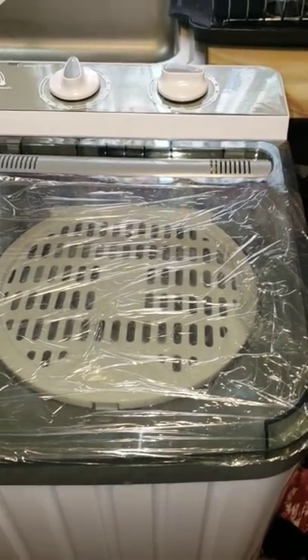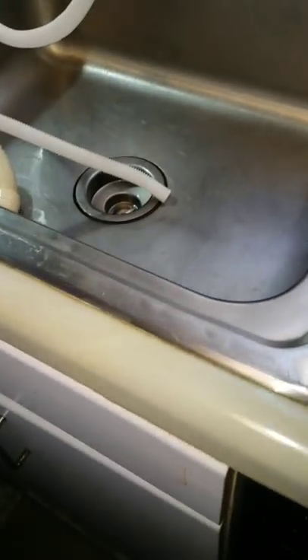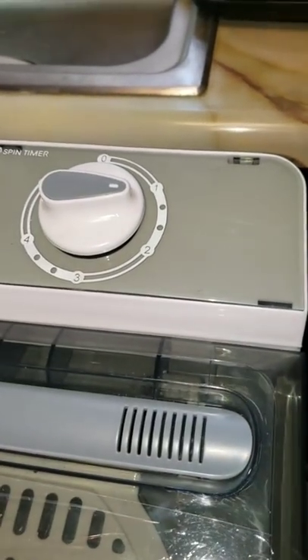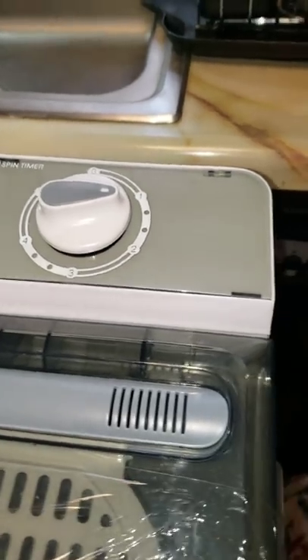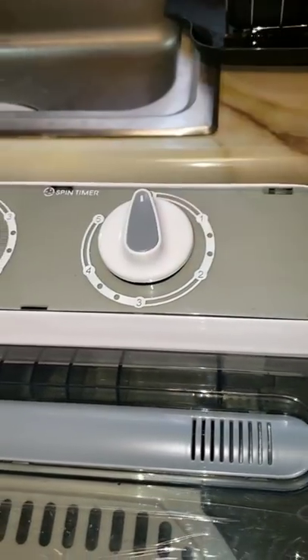The spinner — once it starts it's louder, but then it quiets down. When you see there's hardly any more water coming out, it's done. It's only been spinning for about a minute — really, two minutes is all you need.